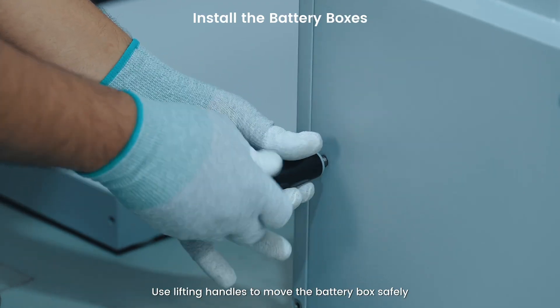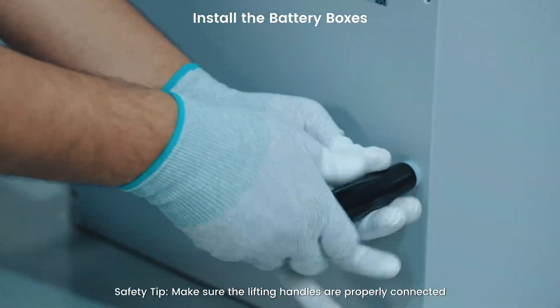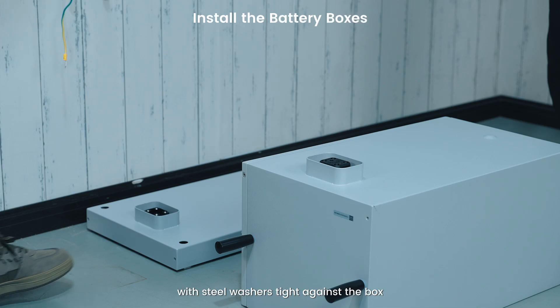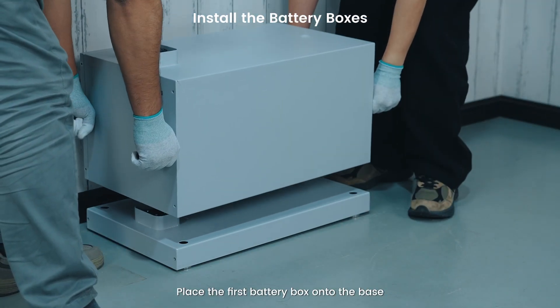Use lifting handles to move the battery box safely. Make sure the lifting handles are properly connected with steel washers tight against the box. Place the first battery box onto the base.